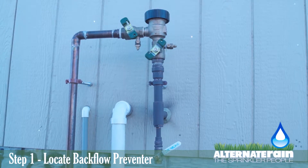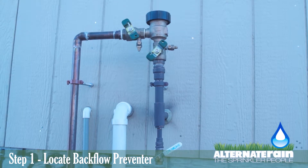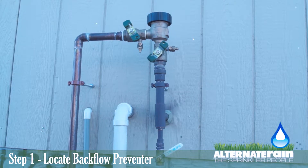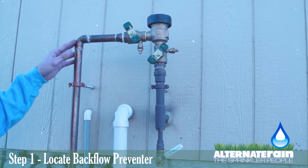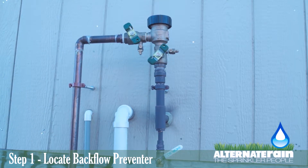The first step in starting up your sprinkler system is you need to locate the backflow preventer that's on the side of your house. This house has a PVB backflow preventer, which is very common, but there's also an RP backflow preventer, which will have a part in the video too. If your backflow preventer does not look like this, then find the RP backflow preventer video.